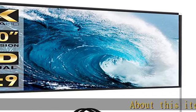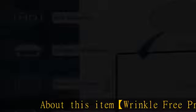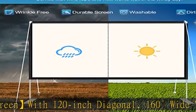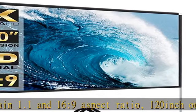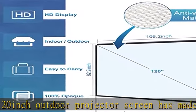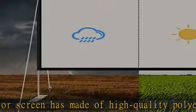Wrinkle-free projector screen with 120-inch diagonal, 160-degree wide viewing angle, gain 1.1, and 16:9 aspect ratio. The 120-inch outdoor projector screen is made of high-quality polyester and spandex material, thicker than other average screens. The foldable movie screen offers sharper and brighter image quality with a soft and smooth touch feeling, and is not easy to yellow. It supports front and rear projection.